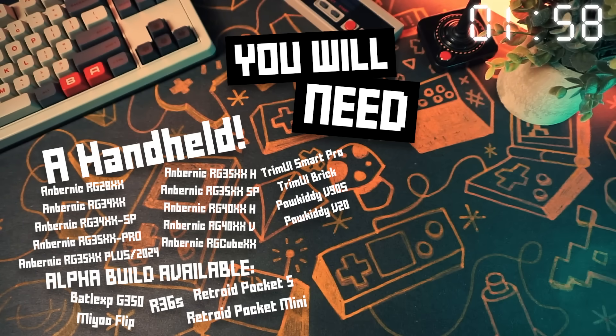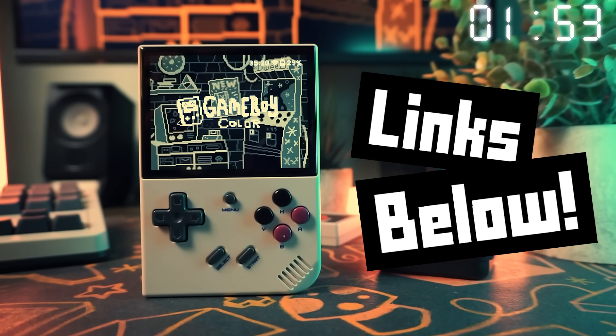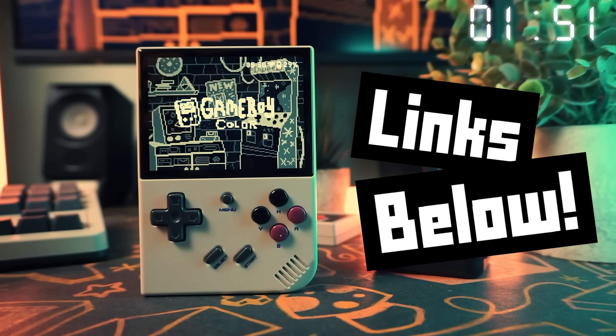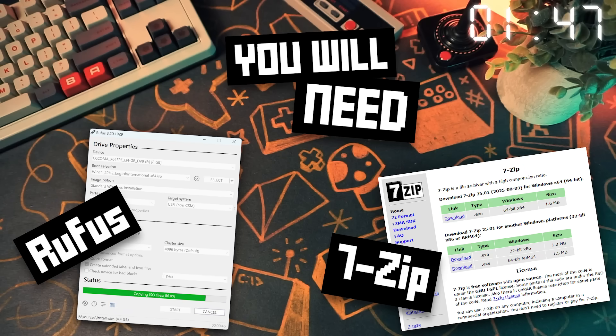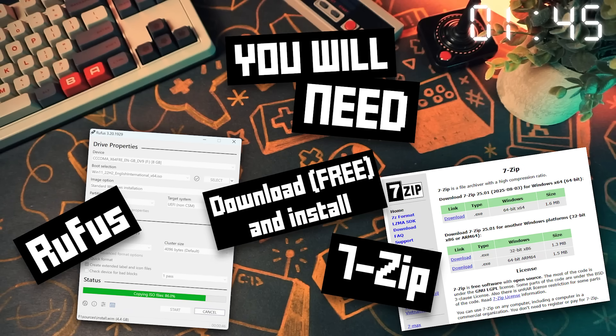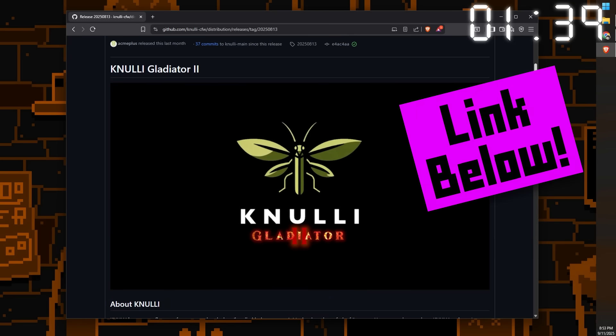You will need one of these handhelds and an SD card. I'll have a link to where you can get any of these handhelds, the SD card, and card reader that I like in the description below. You will also need a program called Rufus and 7-Zip. Download those from the links below and install them.